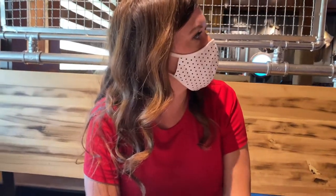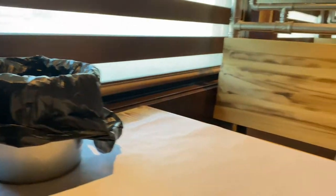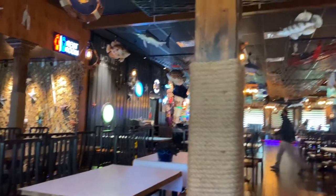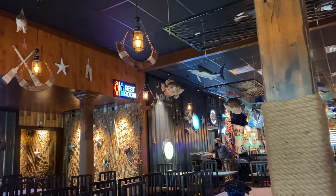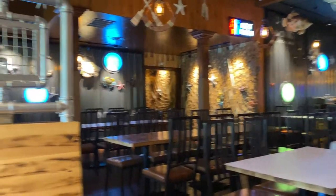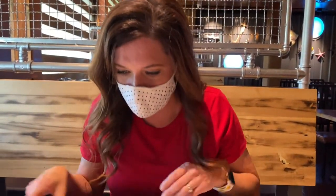Look at this fun little restaurant! There's a garbage bucket — that's probably for shells and stuff. Look at all the fish hanging from the ceiling. This is pretty neat, mom. Super neat. I'm kind of glad we came here. Me too, let's give it a try.